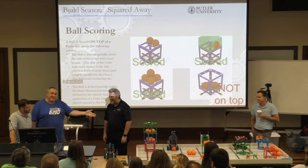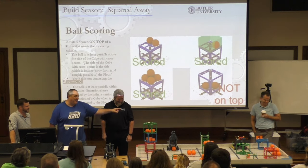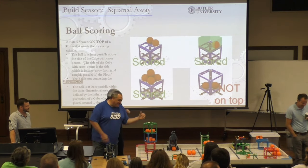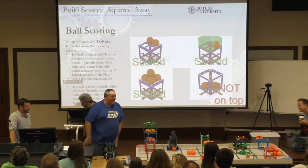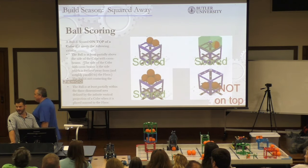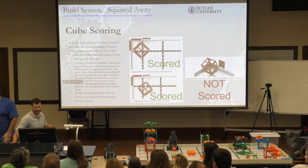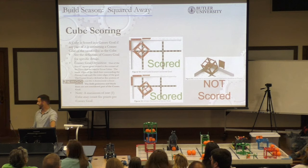Now, is that a good strategy? No — because you've wasted 20 points on the green cube to get six points from the balls. We're going to talk about that right now.